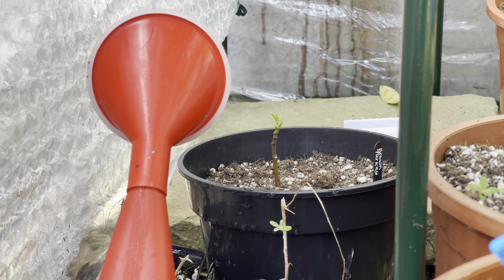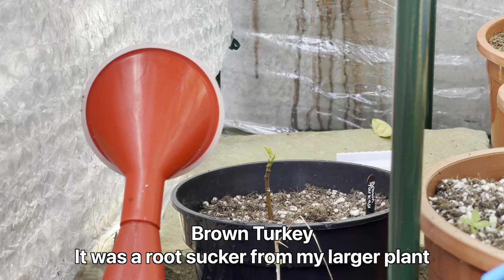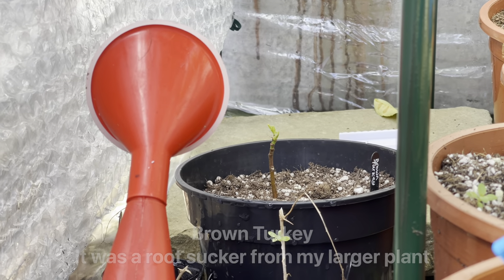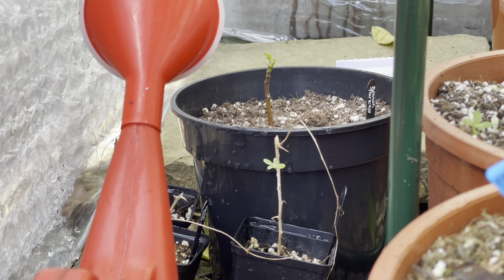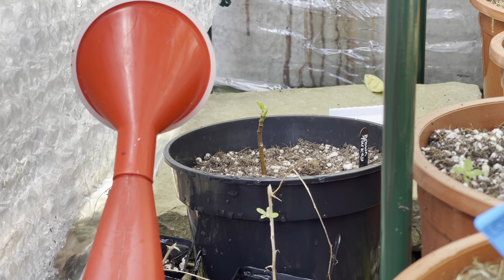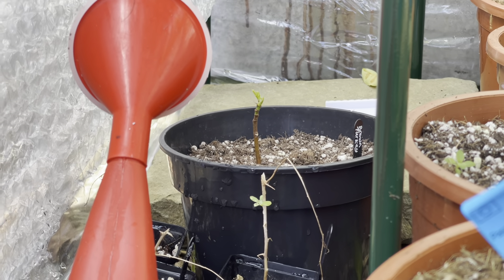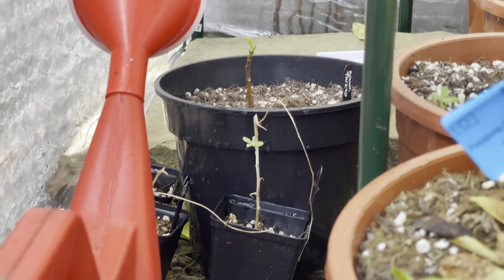Back there is a Brown Turkey fig cutting that I recently repotted - you can see it's starting to grow as well. We have some goji berry cuttings also starting to come to life. I have some other larger goji berries which are already almost completely fully leafed now - they're all outside. I'll just quickly show them.